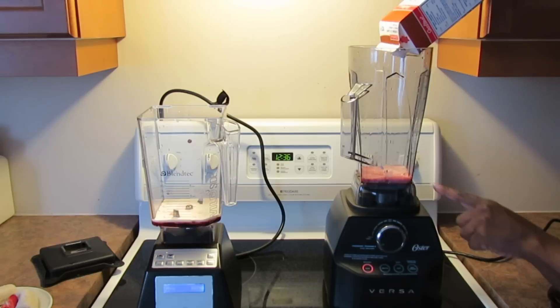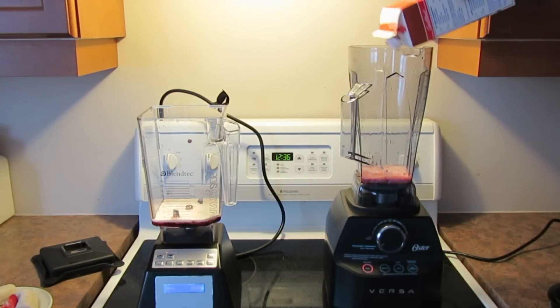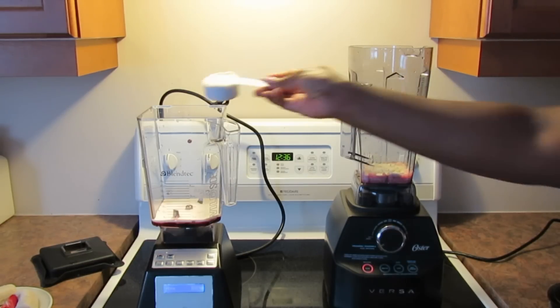That puts us at just under 200 milliliters, so I hope that's going to be just about enough. The 200 milliliter line would be right about here — that looks like it's just about enough, basing it on the Blendtec ounce markings. This recipe also calls for a quarter cup of protein powder, so I'll put a quarter cup into each blender.